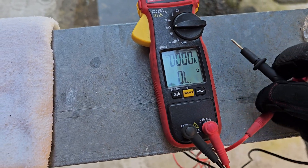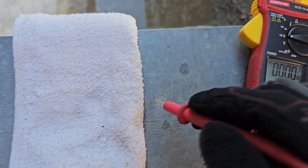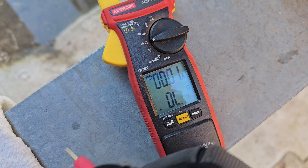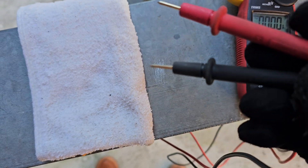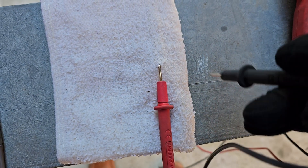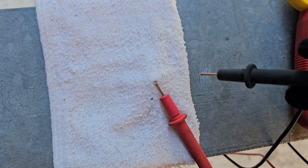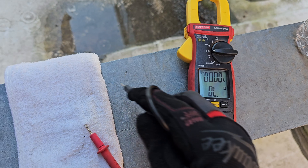So if I take my regular VOM and do continuity — you can hear that beep even though the compressor in this trailer is running. And you can see I got some resistance. That's open circuit — OL, or infinity resistance. If I take these same leads and go to the wet cloth, the wet rag — nothing, open circuit. Still open circuit.